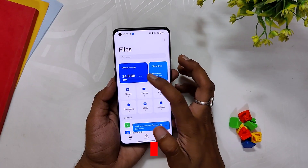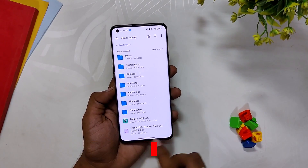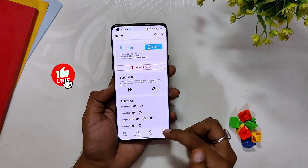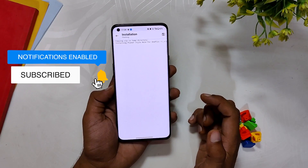Now coming to the installation procedure: first of all, download the Magisk module and paste it in your internal storage. Once you have downloaded the module, open Magisk, go to Modules, select Install from Storage, and tap on the Magisk module that we downloaded earlier.